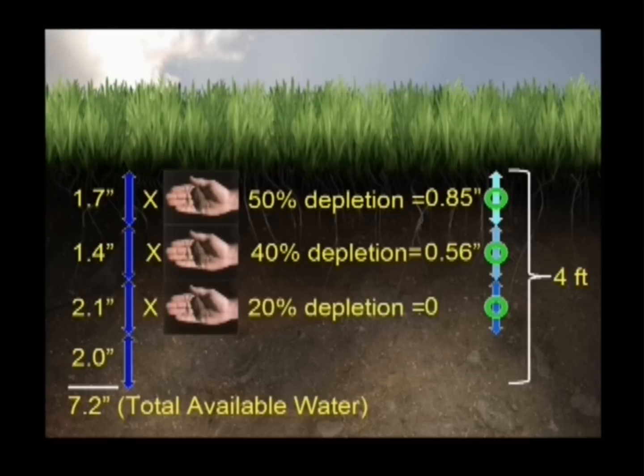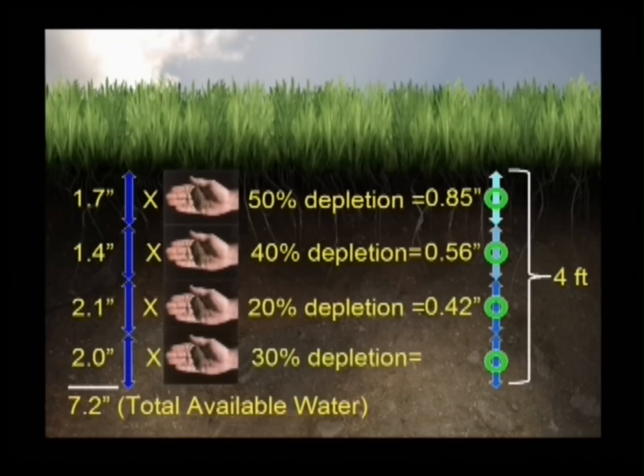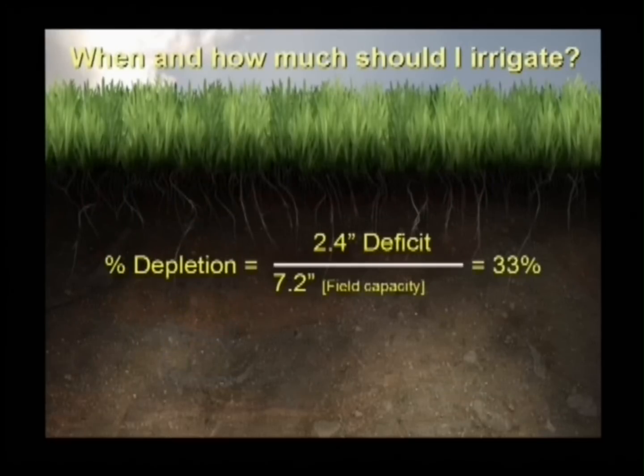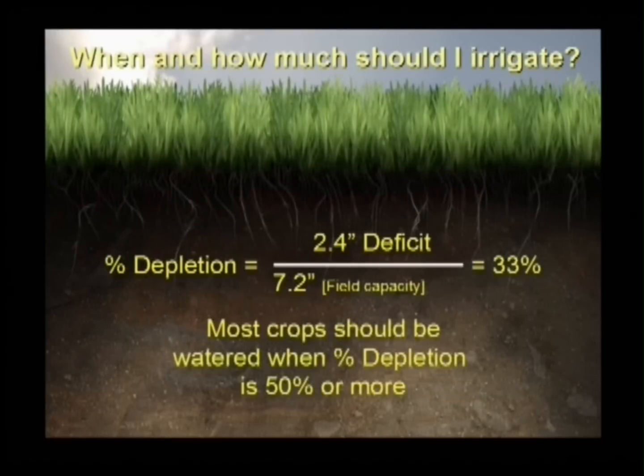Field capacity is how much water remains in the soil after excess water has drained by gravity following saturation. To find percent depletion for your root zone, divide the deficit by total available water — that is, 2.4 inches divided by 7.2 inches. If percent depletion is 50% or more, it's usually time to irrigate.